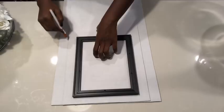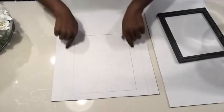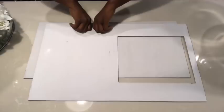Then I'm going to trace the smaller board on the bigger board. The next thing that I'll do is take the mirror frame and trace that in the middle of the larger board. I'll be carving out the square that's in the middle. This is still the larger board.